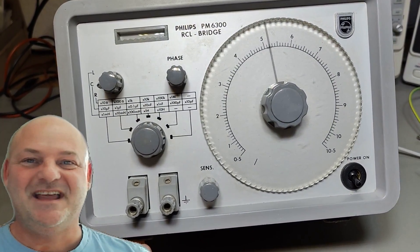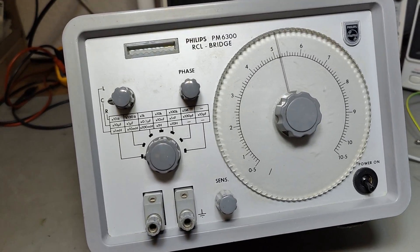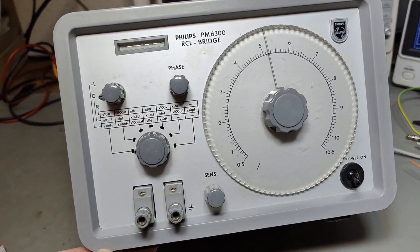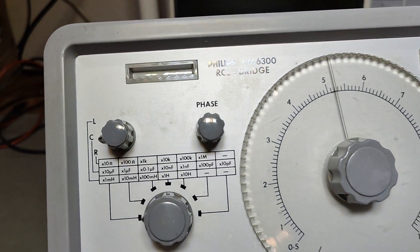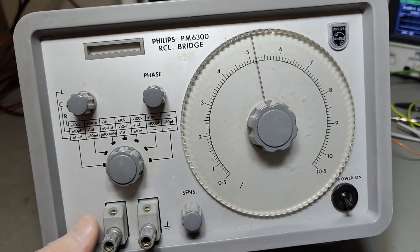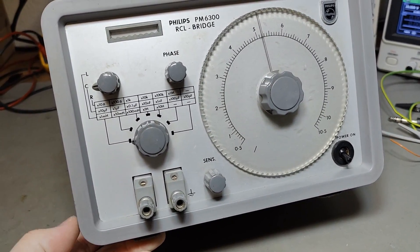Welcome to a new test and teardown video. This time it's an RCL bridge from Philips called PM6300. This one is from about 1965. It is tube based. There's of course this indicator tube as you can see right here, and then there is a double triode doing the amplification. That is more or less what is inside this unit.